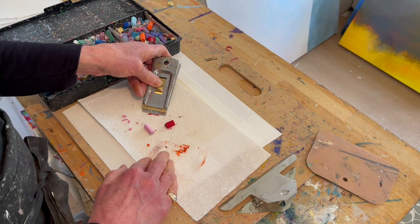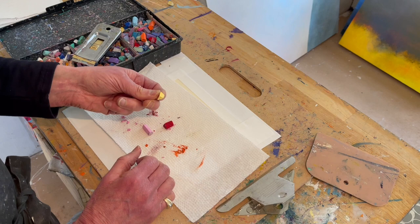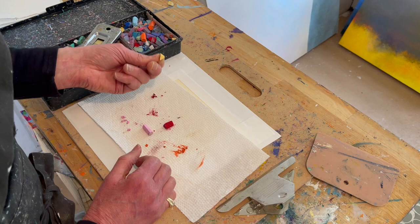Doing this allows me to use these a lot longer than you would think. And the other thing I want to show you is how small a piece you can actually take a long way.